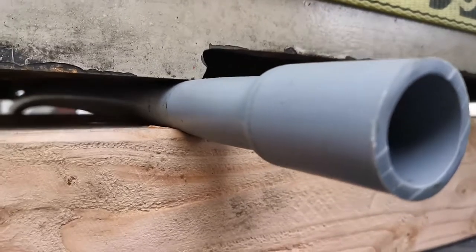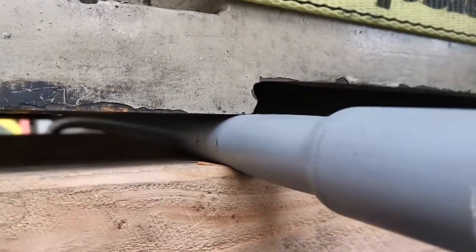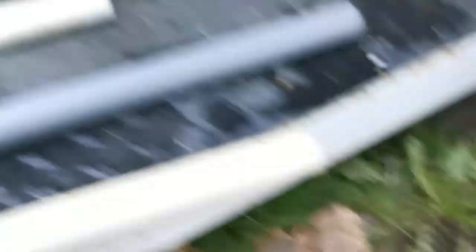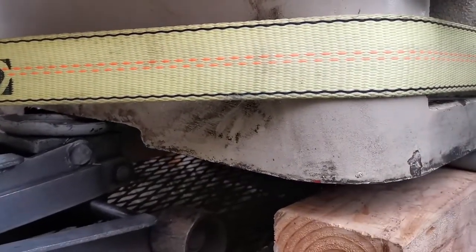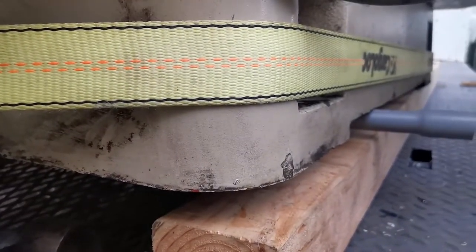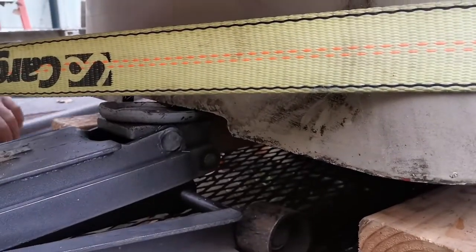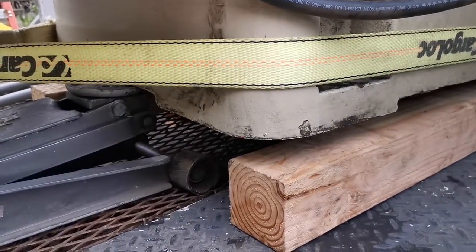Just want to show that it's not egg-shaped — it is bent but not really bad. Taking the pressure off the tubes to get them out. That one's not quite loose yet.